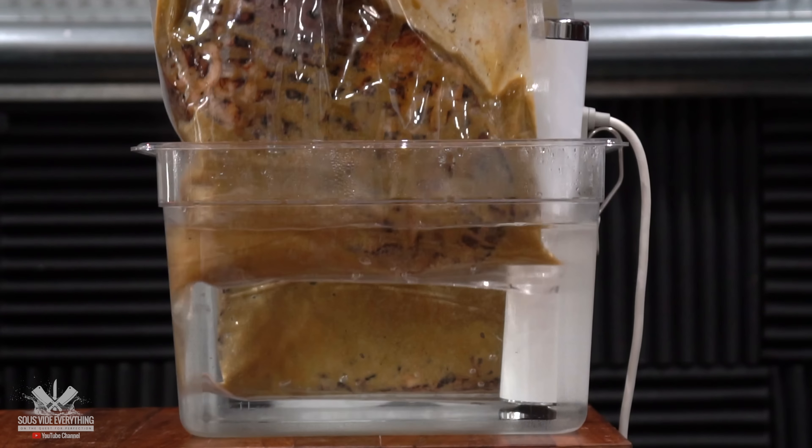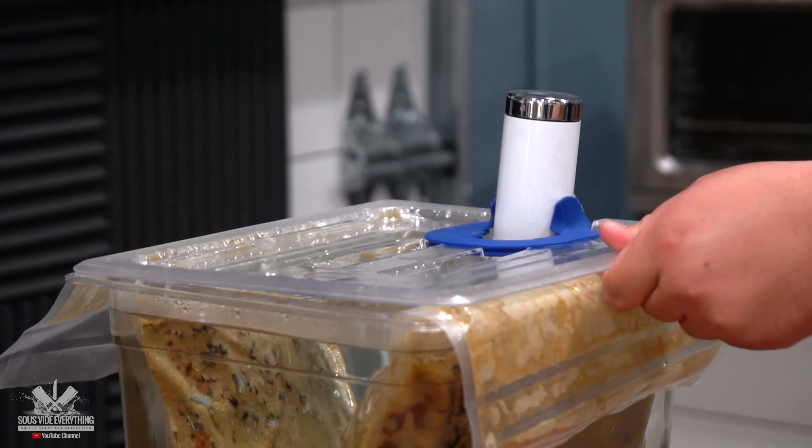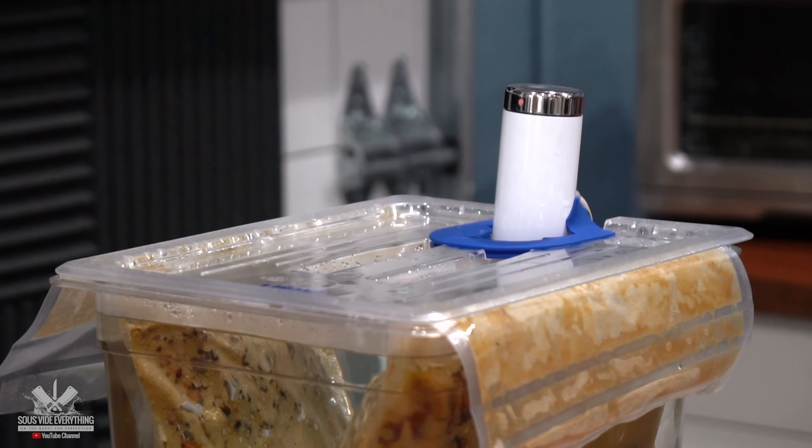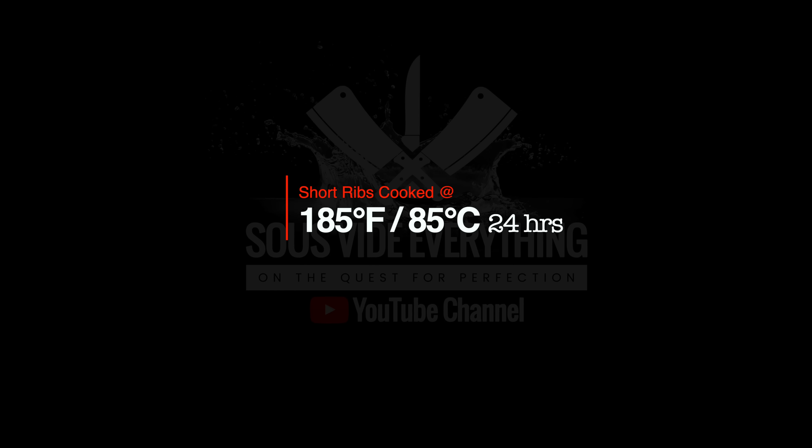I'm going to be cooking the short ribs at 185 degrees Fahrenheit for 24 hours. Sous vide is honestly the best way to cook ribs — whether it's pork ribs, short ribs, or beef ribs. If you're doing it on the grill you have to manage that fire constantly. With sous vide it's set it and forget it — it's almost like cheating the system. 24 hours later, it's ready and it's time to take it out.